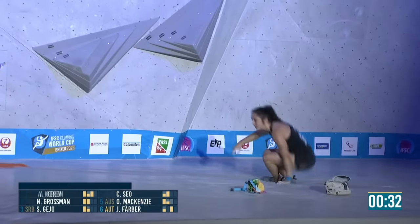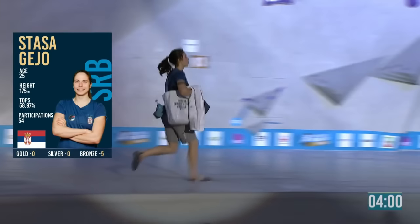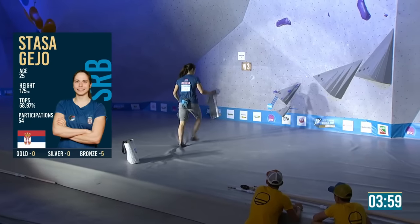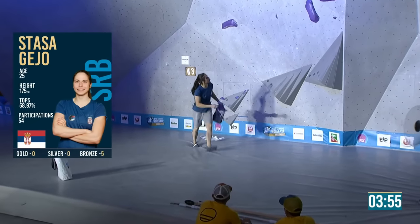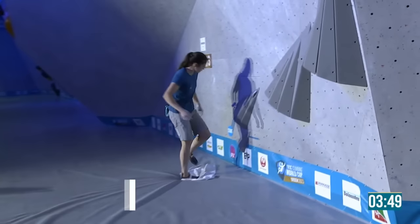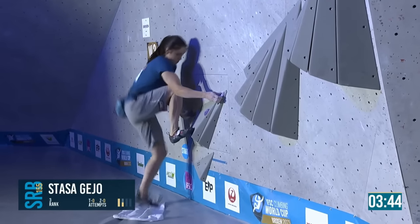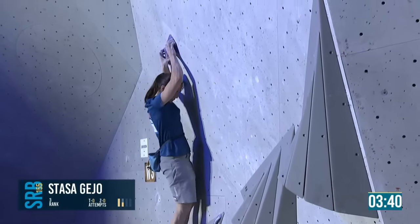Some relief there for sure. She's in contention for a podium place, so this is a very important boulder. If she figures out the start quickly, I think she'll like this boulder — easily in.